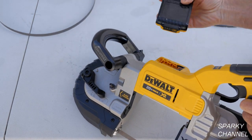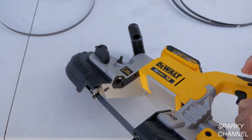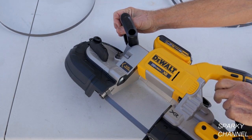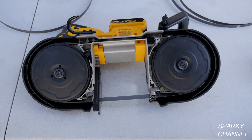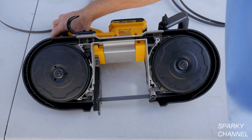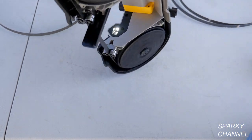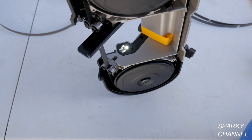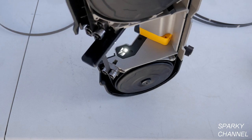Put on your battery and run it a little bit to make sure it's in the guides right. While I have it in this position I can show you the LED light right there, which helps illuminate your work.